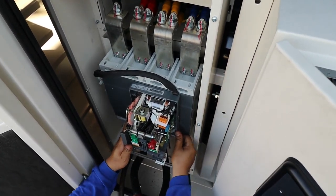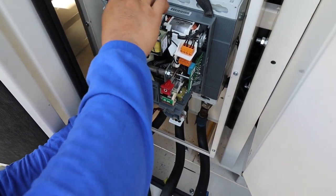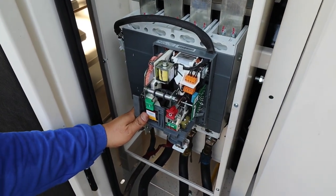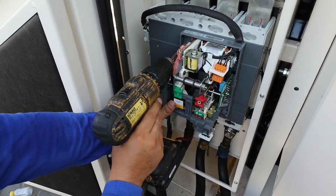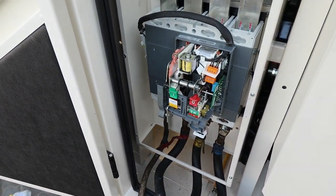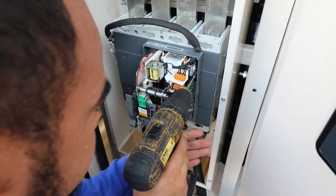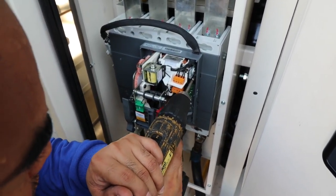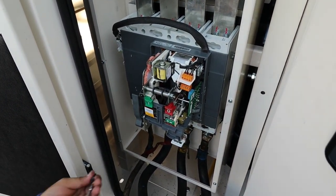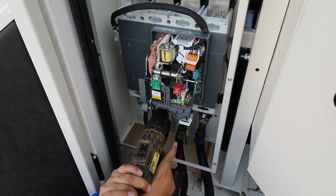We're going to put the bolt in. Now I'm going to tighten this here first so it doesn't fall down. And then the rest. Down here we have some bolts also.